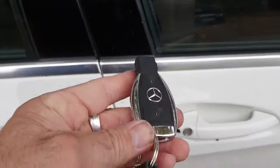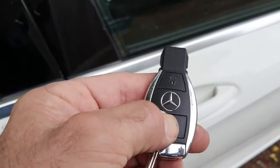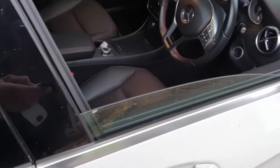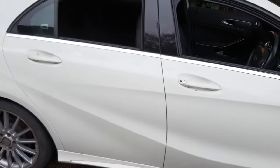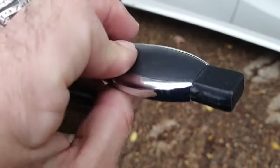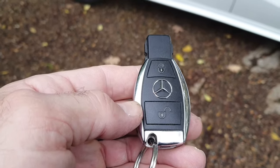And the same when you unlock — if you want to open all your windows, hold the unlock button and they come down. For some reason one seems a little bit temperamental, but those are the hidden features. Some keys also have a boot button, but this one's only got the two buttons on it. Thanks for watching.